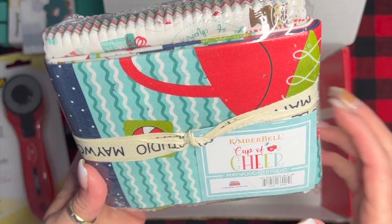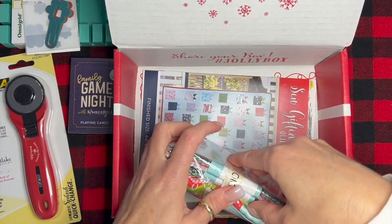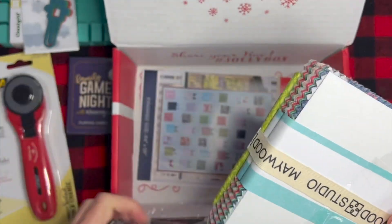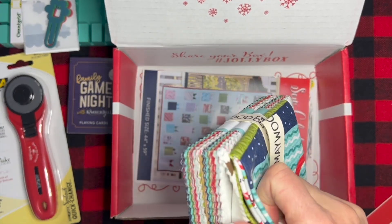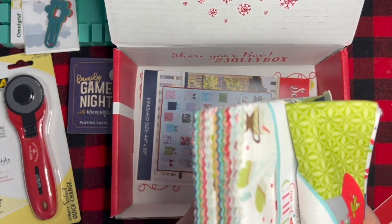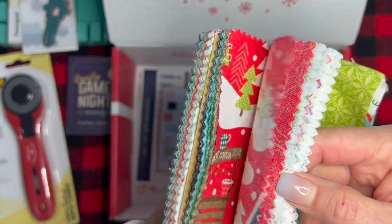Let's open it — it looks like there are two charm packs and a panel. Those are cute!